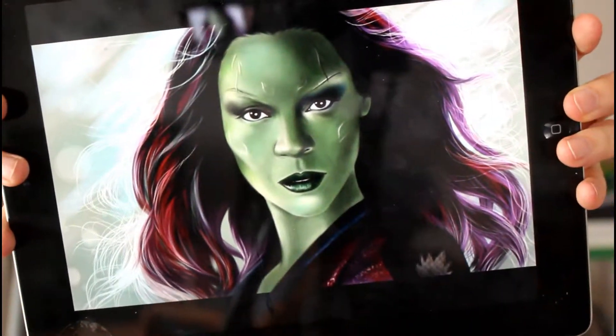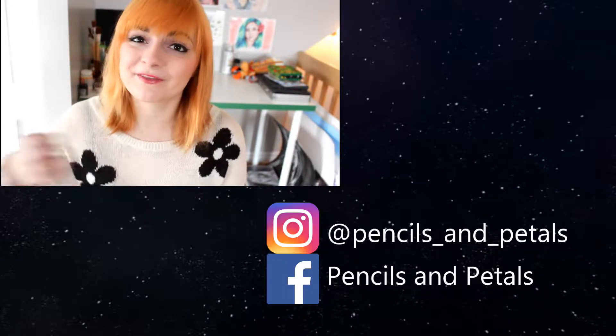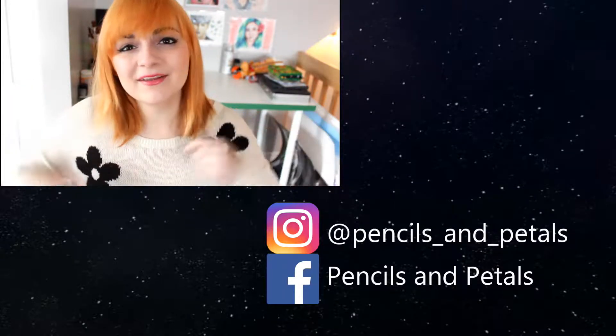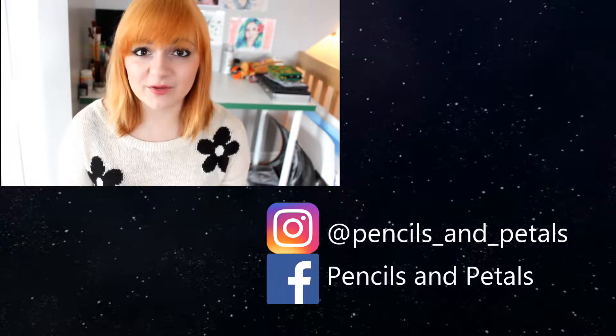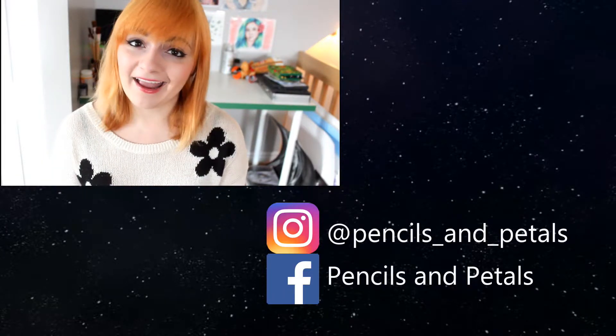All right guys, it is done and here's the final product. I quite enjoy doing a digital drawing, probably going to do more in the future, so let me know if you'd like that. And in the meantime, I hope you liked this video — if you did, please give it a thumbs up and don't forget to subscribe. You can also like my Facebook page and follow me on Instagram, it's at Pencils and Petals. I put all the links in the description. And I'll see you next time. Bye!